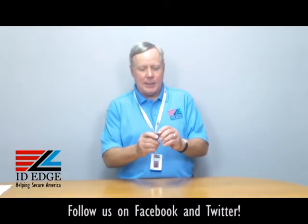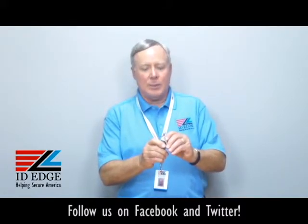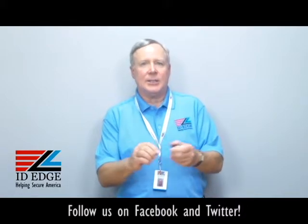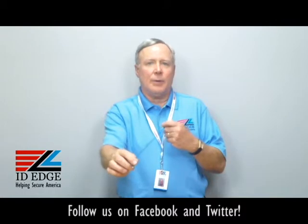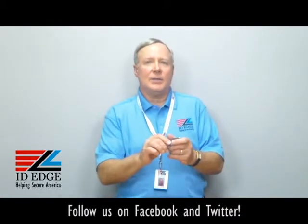It's got a carabiner on it, so you can clip it on a belt loop, or if there's a loop on a uniform, you can just clip it on that way, so it secures very nicely. And it's 36 inches long, so you've got a nice long reach if you're pulling it out to put it into a card reader or to present your badge. It's really easy to do.